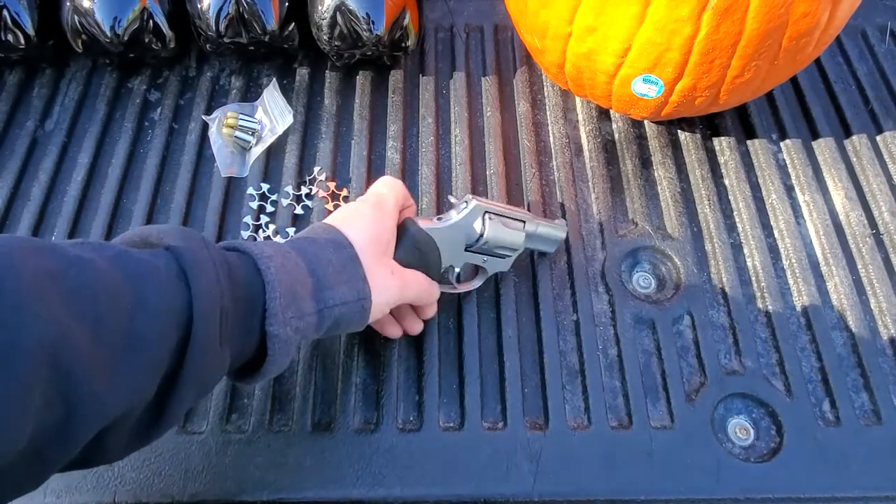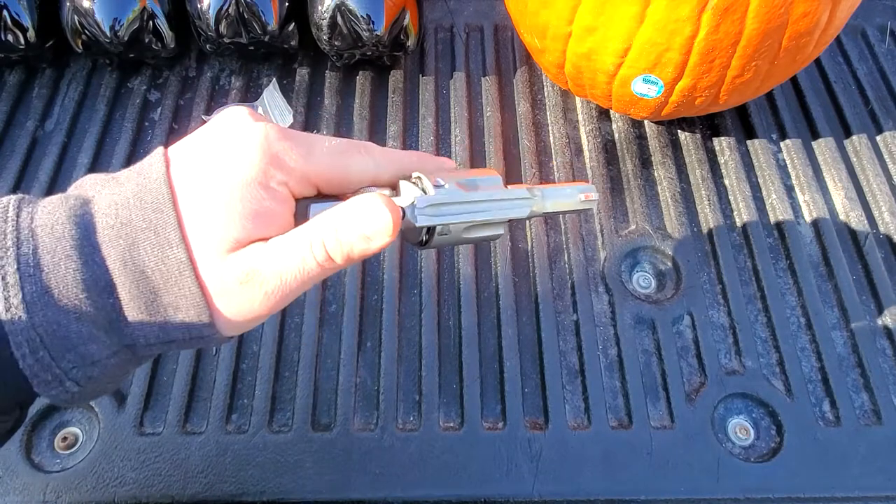Hey guys, on today's episode from Brickford 406, we're going to look at an interesting revolver.